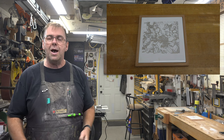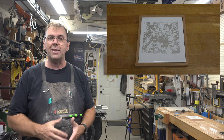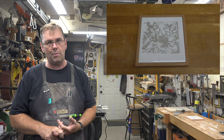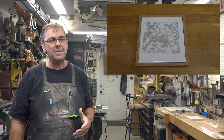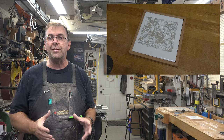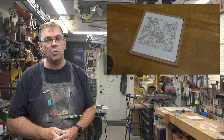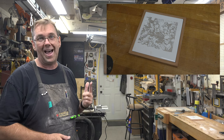I encourage you to modify this project in any way you see fit to make it your own. For the cost of one tile and a little bit of scrap wood this would make a wonderful gift. Christmas is just around the corner — why not make a couple and give them away as Christmas gifts? It's a quick project, a great way to use up scrap, and it looks great.